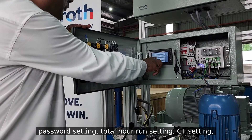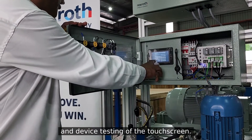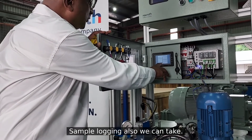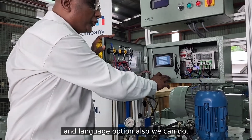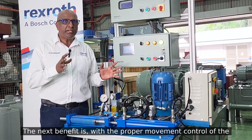We can do API setting, password setting, total hour run setting, city setting, system testing, and device testing of the touchscreen. Sample logging can also be taken, and language options can also be selected.